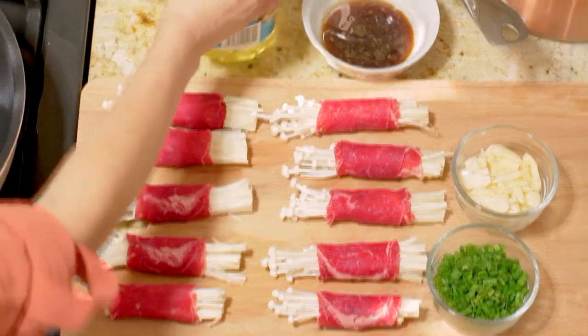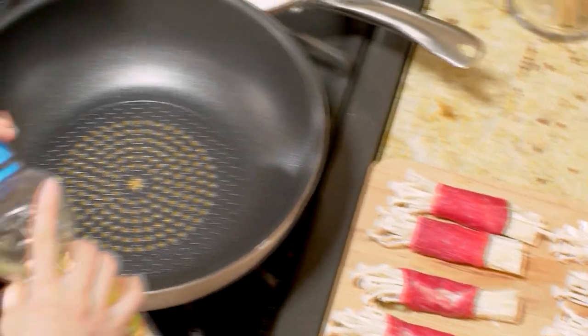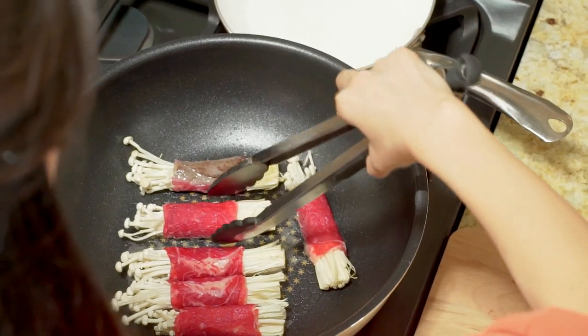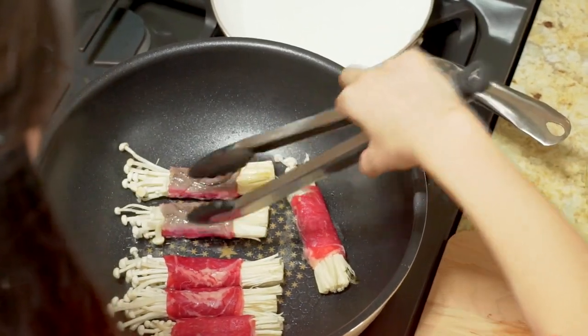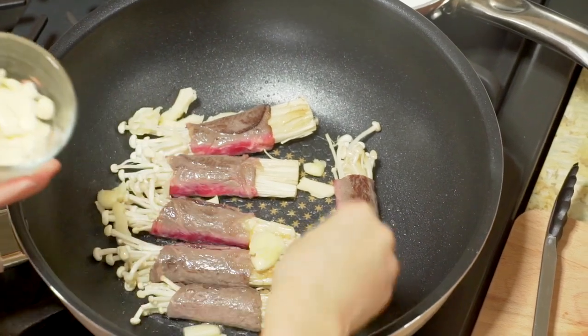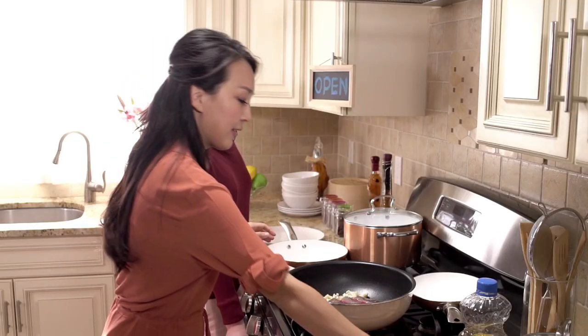Now, in a hot pan, add three tablespoons of oil. Then add all the beef rolls in the pan and cook all four sides — each takes about 20 seconds. Add six cloves of chopped garlic, the sauce, and cook for another 30 seconds.